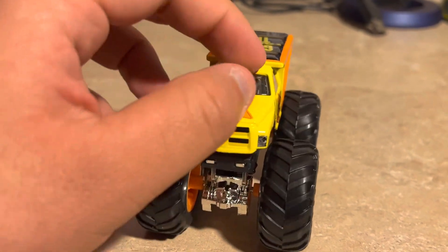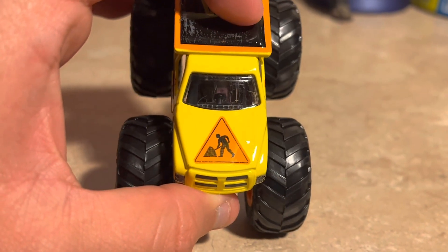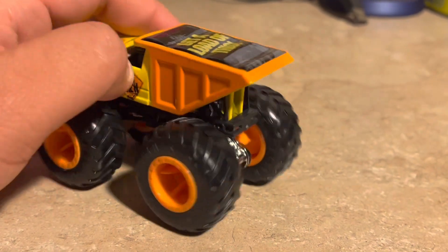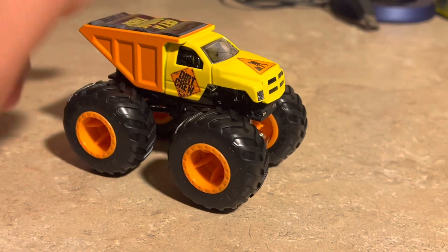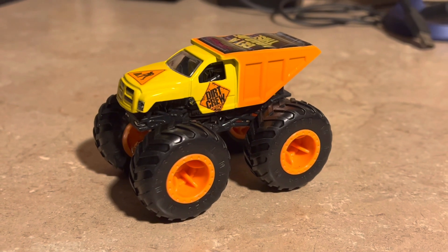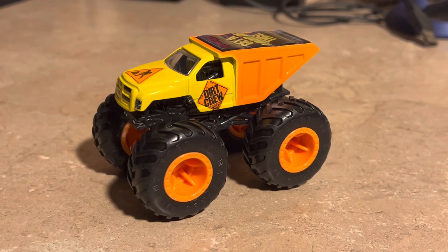There's also a windshield here that looks pretty neat. That's pretty much all I can say about Dirt Crew — it's finally made in diecast form and I'm very happy about it. This is the kids' favorite dump truck. Here's Dirt Crew from Moxie Machines. Thank you for tuning in, like this video, subscribe to my channel, share it, and catch you all next time!